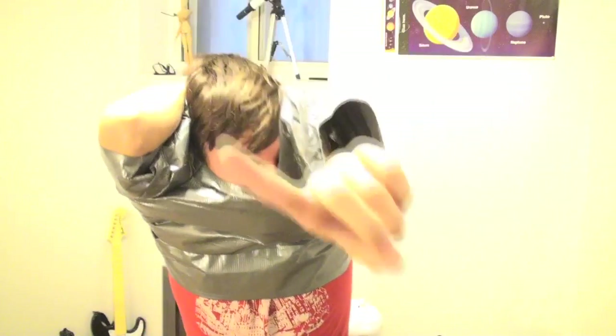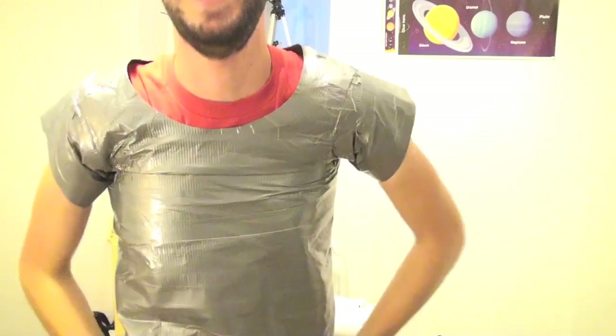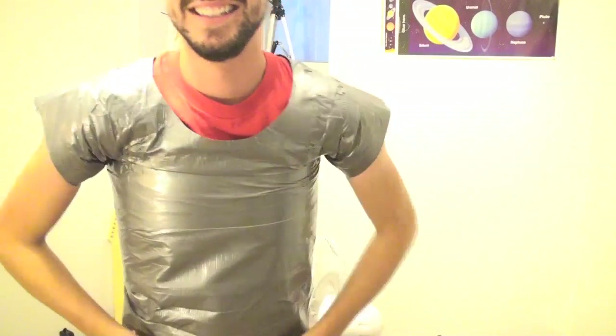Okay, here we go. Dang, duct tape's so strong. I'm so close, so close. Oh my gosh. I can't breathe in this — I made it a little too tight, a little too tight in this area.